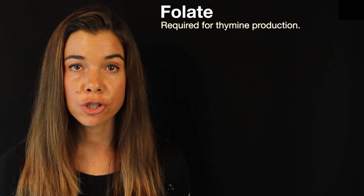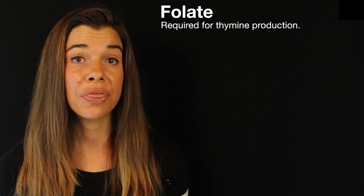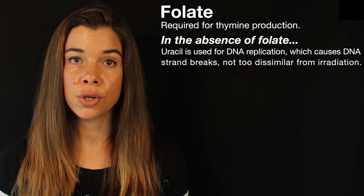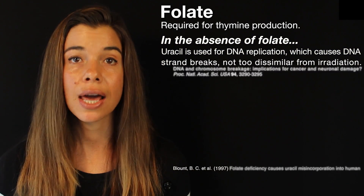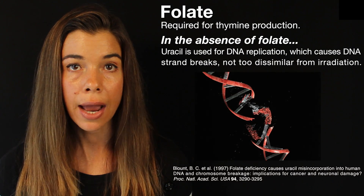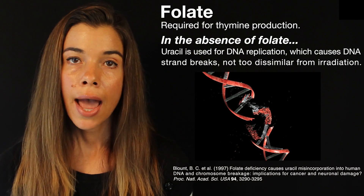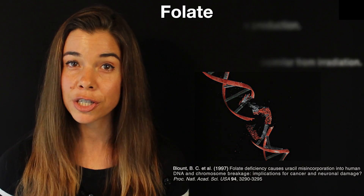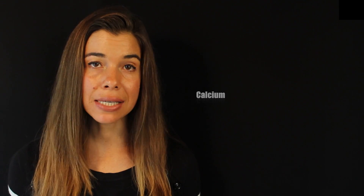I could also tell you about folate, which is also rich in greens, and how it's absolutely required for the chemical reactions that produce the nucleic acid thymine, and how in the absence of folate, uracil gets substituted for thymine, and how this causes strand breaks in our DNA, not too dissimilar from being irradiated, and how this smoothie likely prevents you from having this particular deficiency. The list goes on and on for vitamins K1, vitamin C, vitamin E, beta carotene — which gets converted into vitamin A — calcium, and potassium.